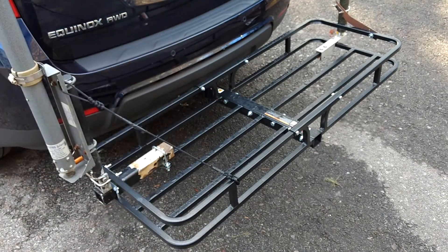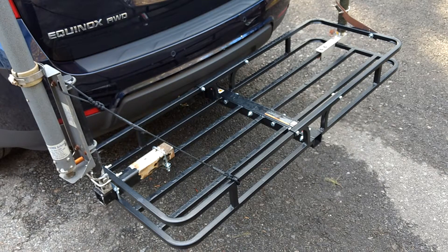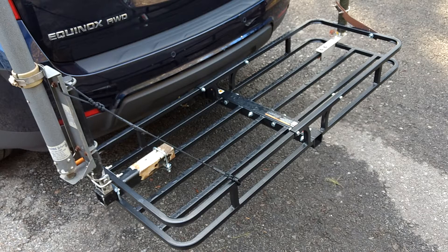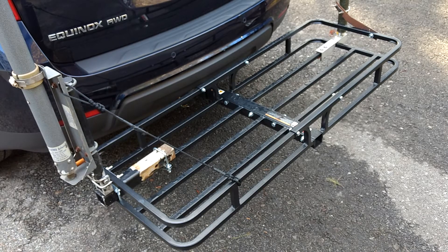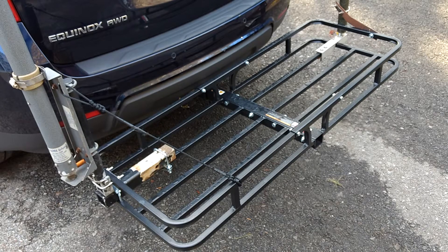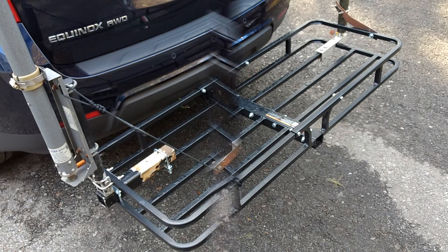500-pound rack from Harbor Freight. That's the Hustler up on the right, and this one on the left is the High Sierra. It came out pretty damn good — solid as a rock. Just got a couple tie-offs, so that's the mounting.